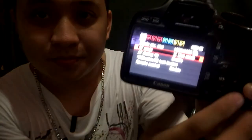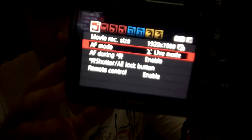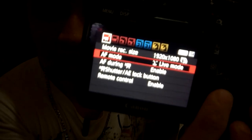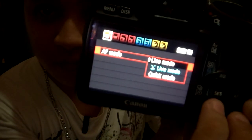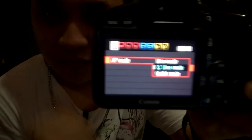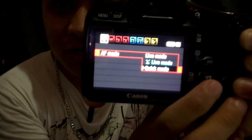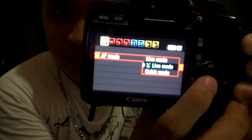I'm gonna teach you how to focus on the main subject. First, go to the menu and then go to the AF mode. In the AF mode, there is the live mode, the live mode with a face, and the quick mode.